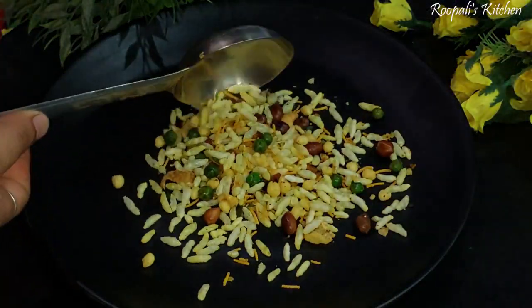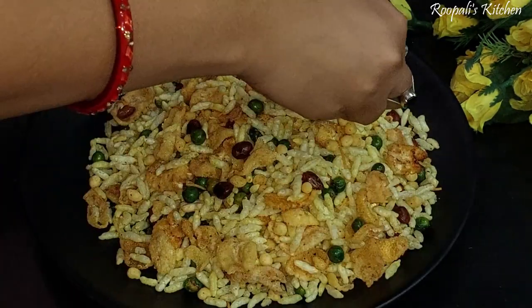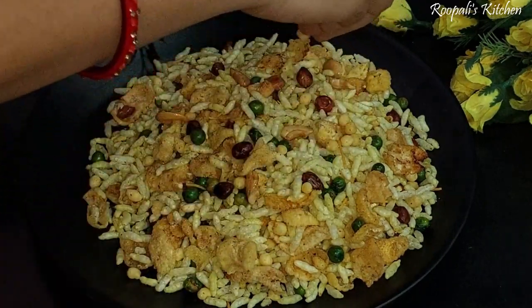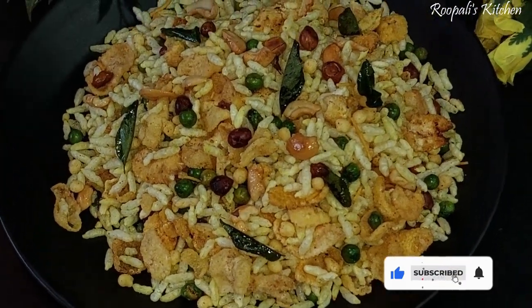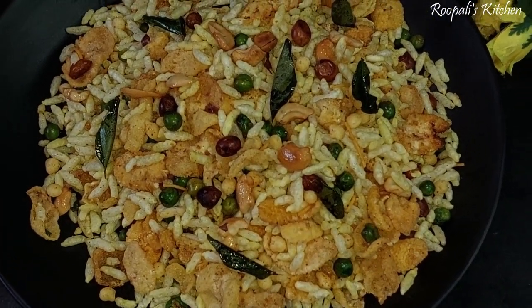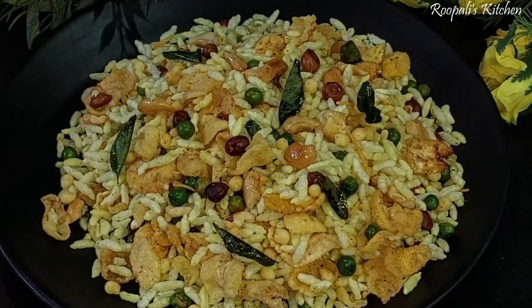So here we have made our chatpata murmuray — we can decorate it a little bit. This is our crunchy murmuray snack. This can be stored in an airtight container and will stay fresh for up to a month.